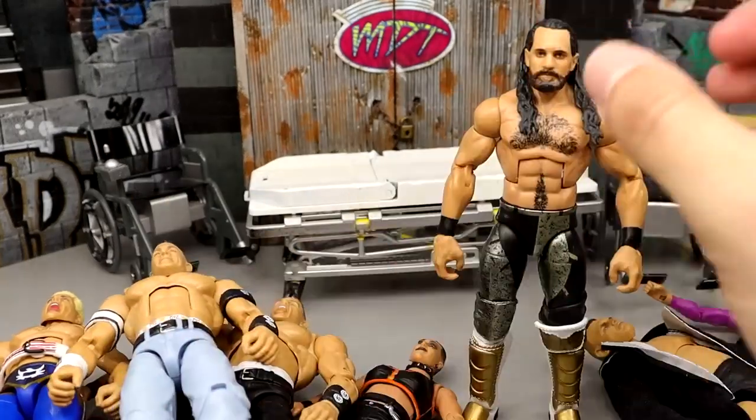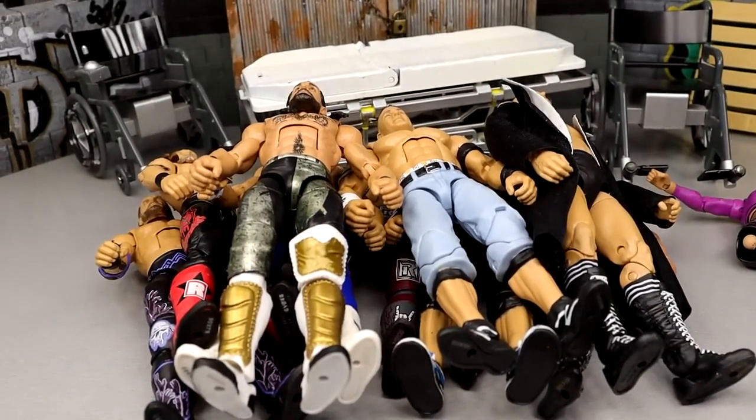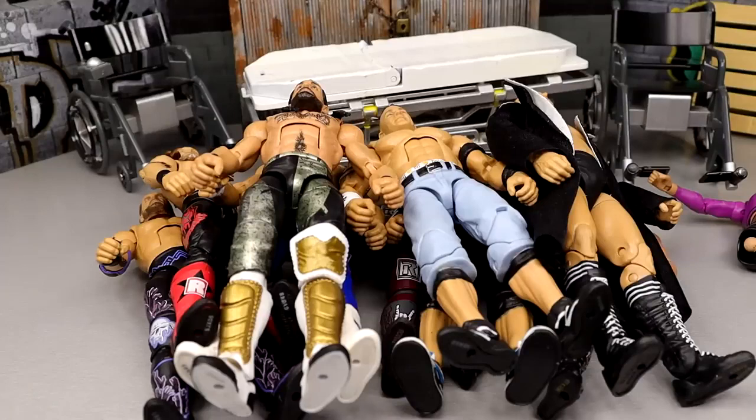That pretty much wraps up WWE action figure surgery - very successful day, very happy with everything. I want to know in the comment section below which was your favorite. If I had to pick one it'd be the Cena or the Rhea - really excited with how those two turned out. Plenty of stuff for the future: I gotta finish the Rhea Ripley and the other Cenas. Thank you guys for watching, huge shout out to our patrons on Patreon. Click the links in the description for patreon perks and hopefully figure giveaways. Have a blessed one!